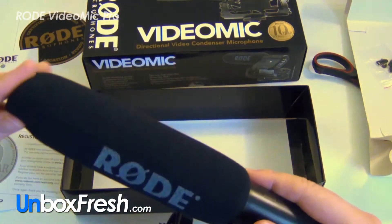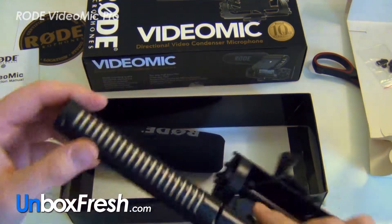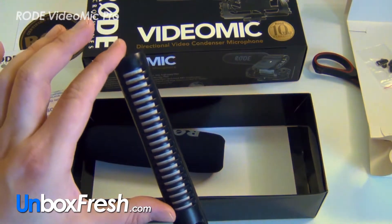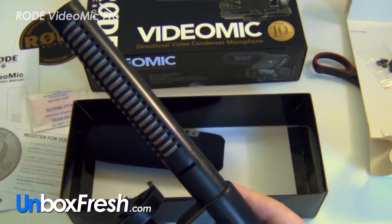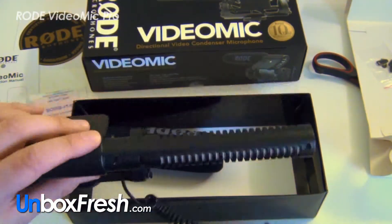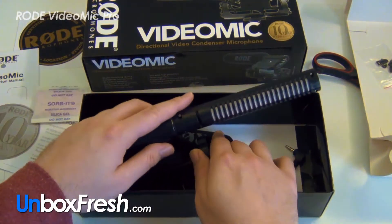Here's your windshield — take the sheath off. It looks like a short Rode NTG2, about half the size, roughly four or five inches. So there's the mic. I'll probably do a demo video to see how it works in the field. Thanks for watching.